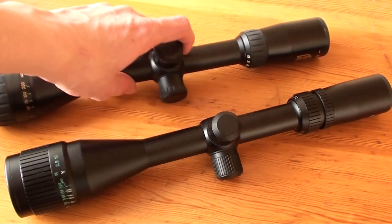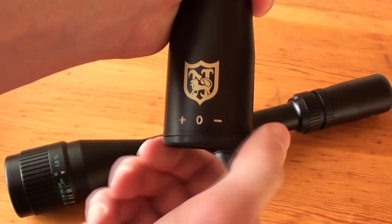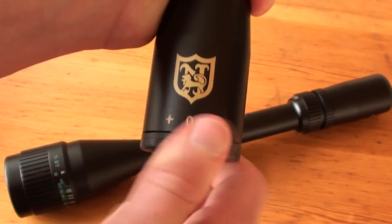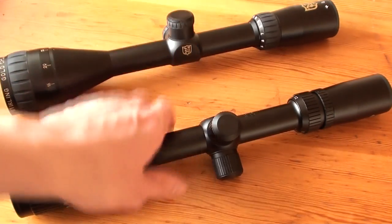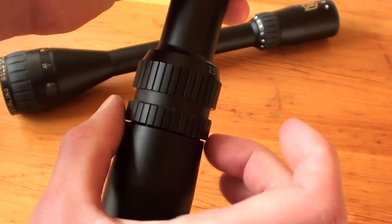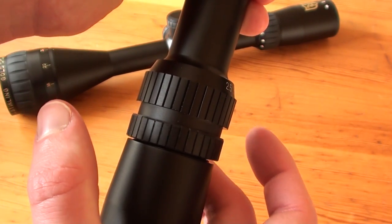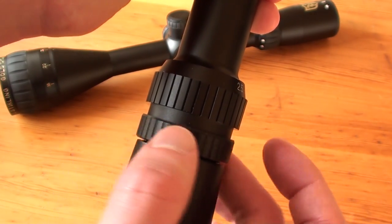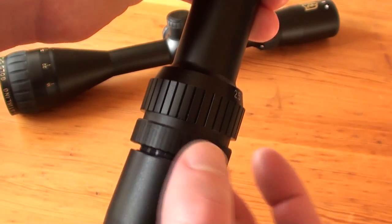The first reason is that the Niko Sterling has a more convenient fast focus ring, so you can change the focus for your eyes better and faster, whereas on the Tasco Target Warmind scope you have a lock ring and a wobbly eyepiece. You can see that this lock ring moves very unevenly around the scope body, which is something I don't really like. I don't know if this is just a problem with this particular scope or all Tasco Target Warmind scopes.